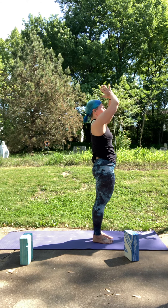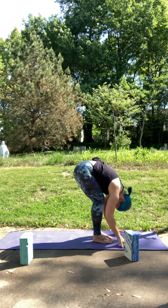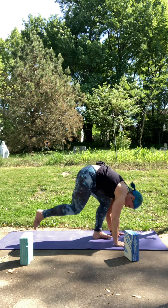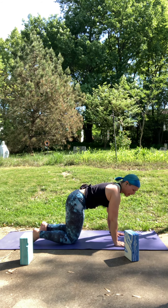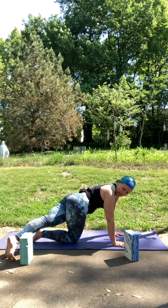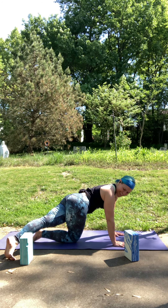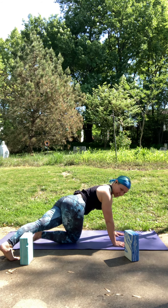Inhale to reach. Exhale to fold forward. Step back to your tabletop position. Spine is nice and long. This time the left leg comes back first. Then sweep that leg over to the right side. Maybe glance over your shoulder. Take a couple breaths here — if you want, plant the ball of your foot and push into that heel a little bit.